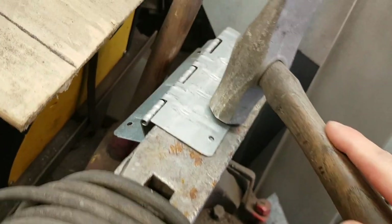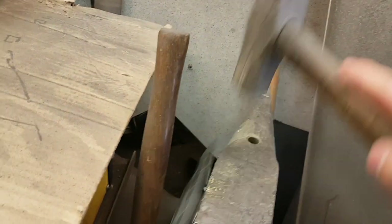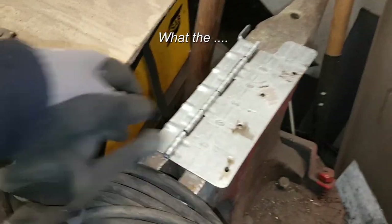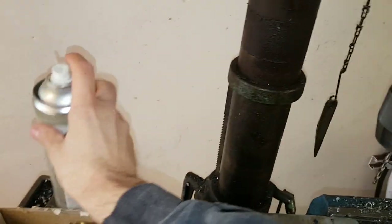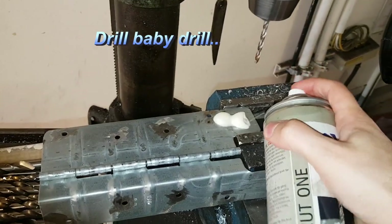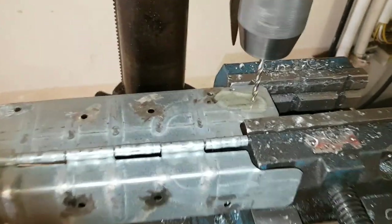These are hinges from pallet collars — you just flatten them and then they get used as regular hinges. Solid ones. They have holes on one side but you have to drill the other side. Time to drill, using cutting oil to save the drill — otherwise they get slow.